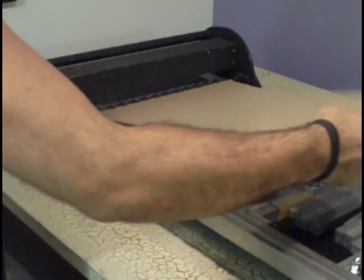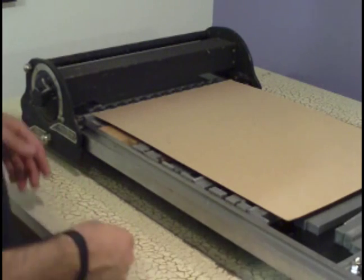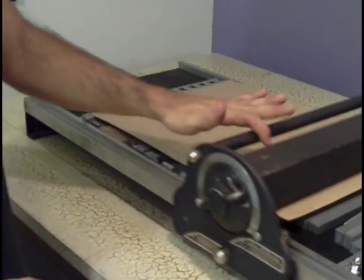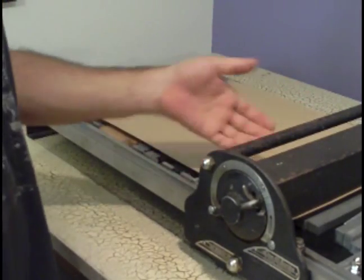As you can see, I'm pulling on this paper comb — still has lots of pressure. I have the pressure set to minimum right now. I'll slide it across and I don't feel anything, so I know it's too loose.